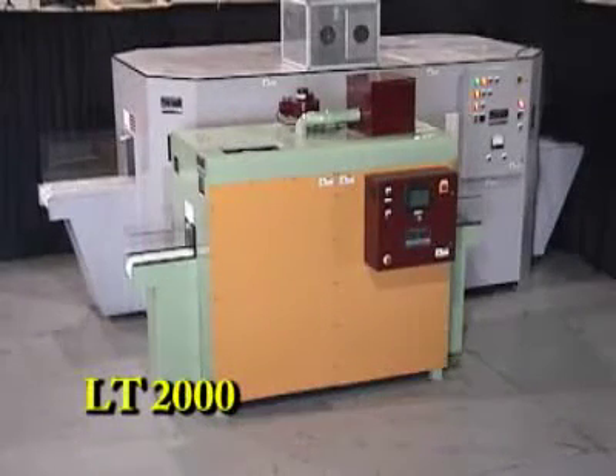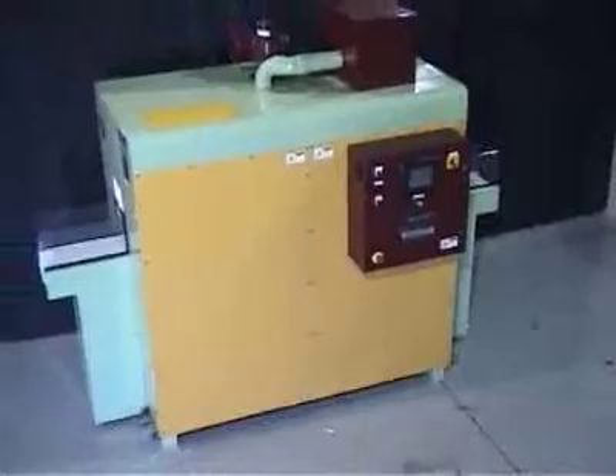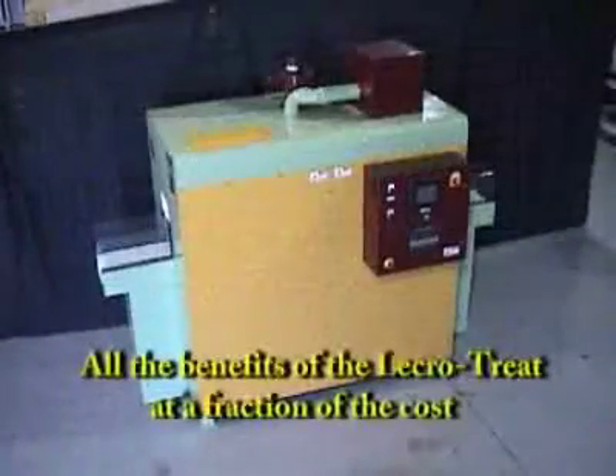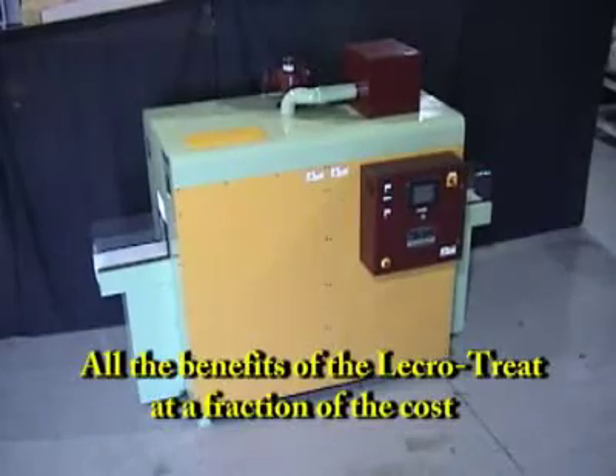The LT2000 is smaller in size and is just as powerful as a standard LectroTreat with smaller tunnel dimensions. It can be used in bulk or for in-line applications. The unit comes standard with PLC control and an LCD interface. It has all the benefits of our standard open-air plasma discharge system at a fraction of the cost.